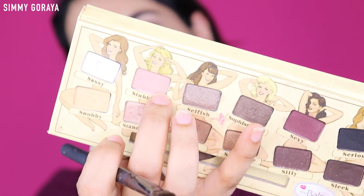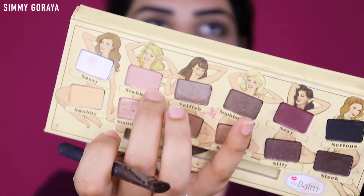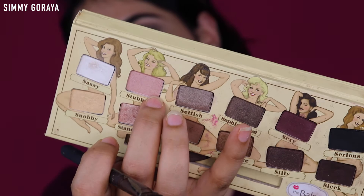Now I'm using this Color Bar pencil brush and I'm using the same dark brown shade that I used on the outer corners - just taking it lightly on the lower waterline area. Now I'm taking the shade Stubborn and applying it onto the inner corner and on the center portion of my eyelids.